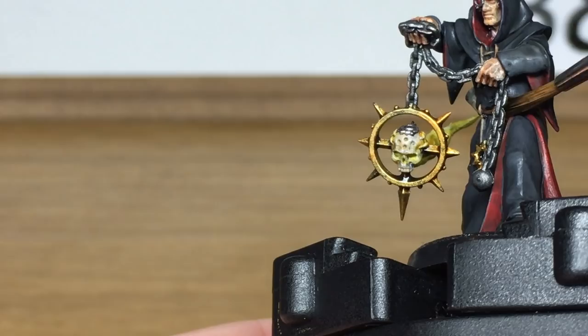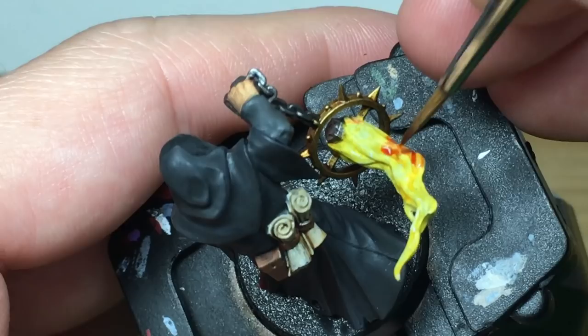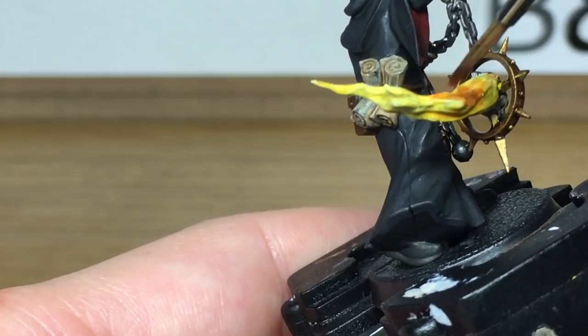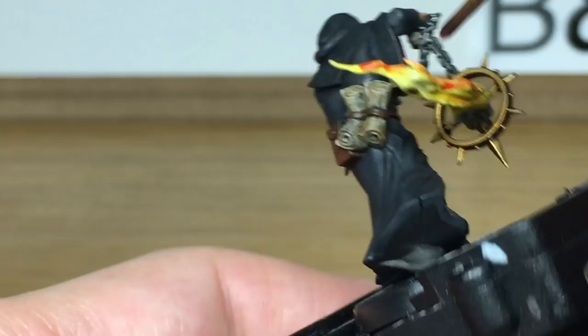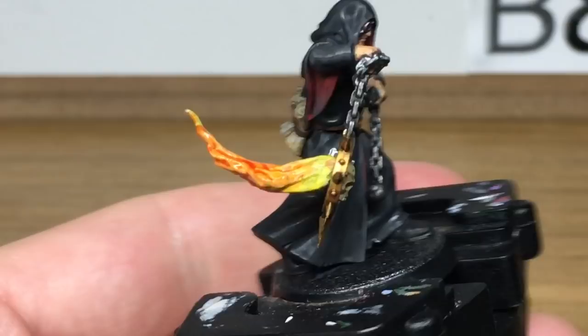Now we're going to use Citadel Fuegan Orange and this is going to be to do the flames. I'm doing this a bit more haphazard than I did the flames on the Master of Possession — as I say it's only a 5-point model so he's going to die pretty quickly, so I figured I'd just do a quicker flame on this model than I did on the other.